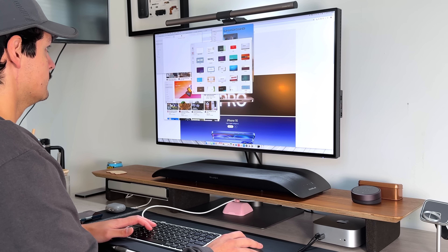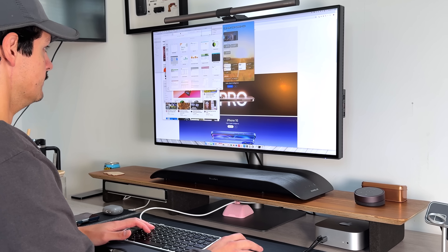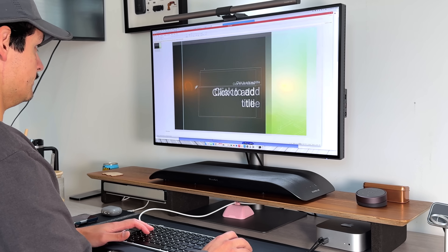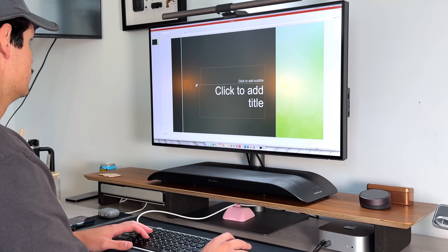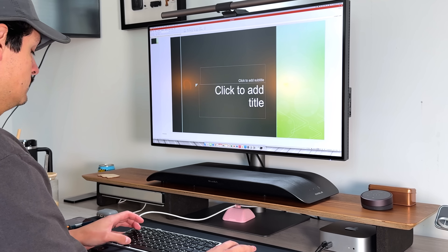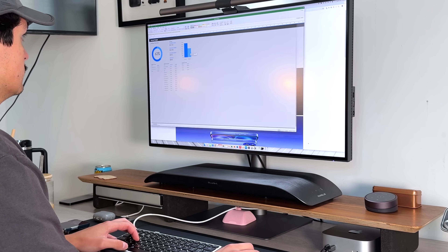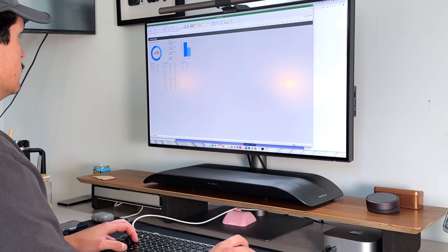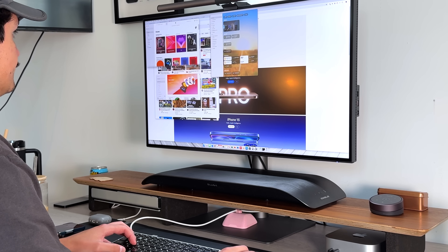For a basic Excel user, it'll handle everything you need and then some. So absolutely, the M4 Mac Mini is worth all the hype it's getting and deservedly so.